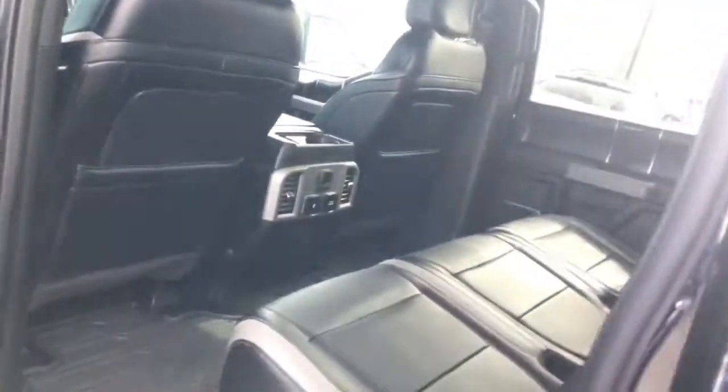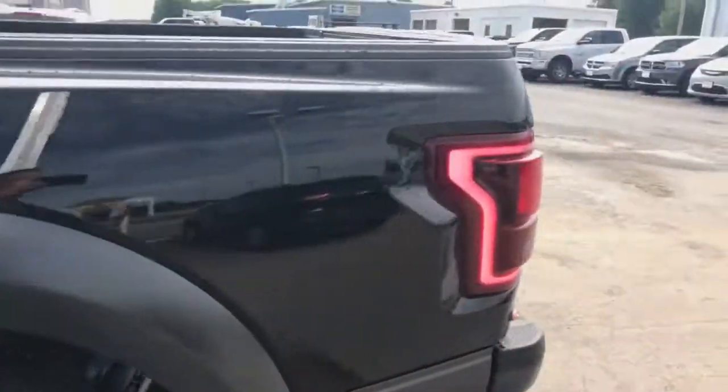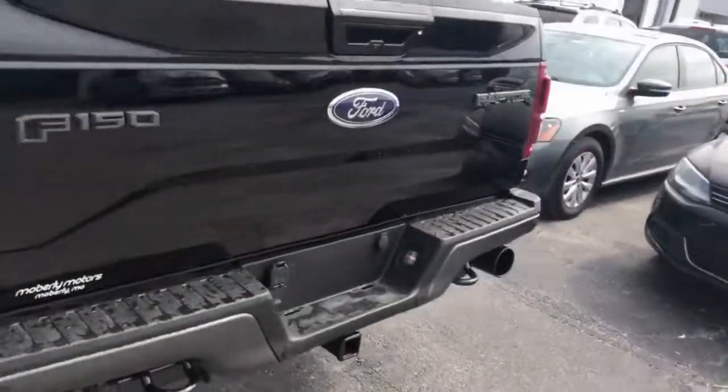Hope you enjoyed it! If you have any questions about Ford, about this Raptor, or any Ford at all, don't hesitate to give us a call. My number is 573-673-1187. Have a good day!